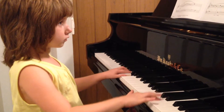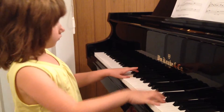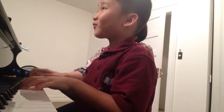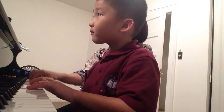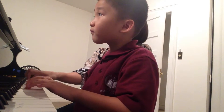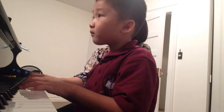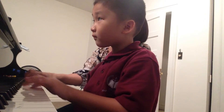One, two, three. One, two, three. One, two, three. One, three, go. One, two.